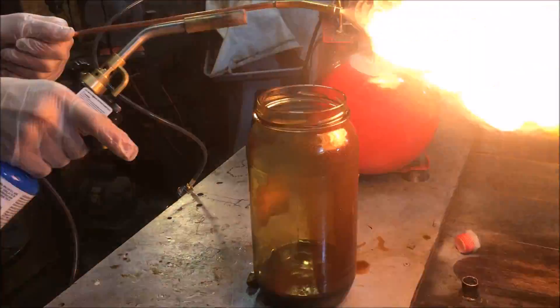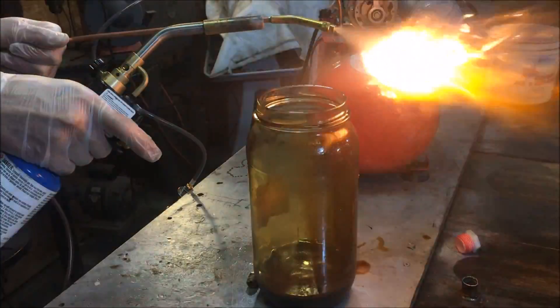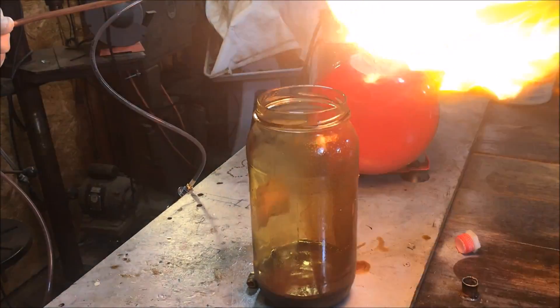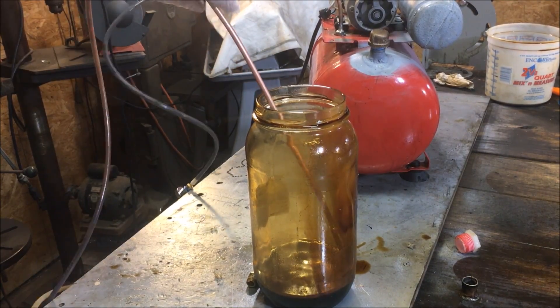That dam here stays wet. Look at that. That is the only vaporizer nozzle I've ever been able to get to do that.